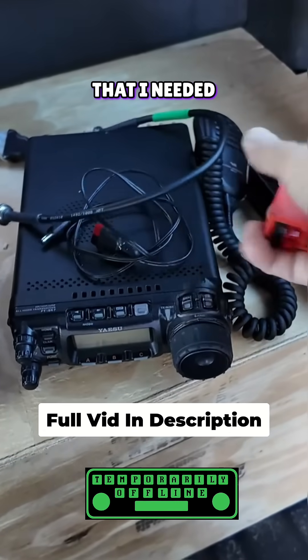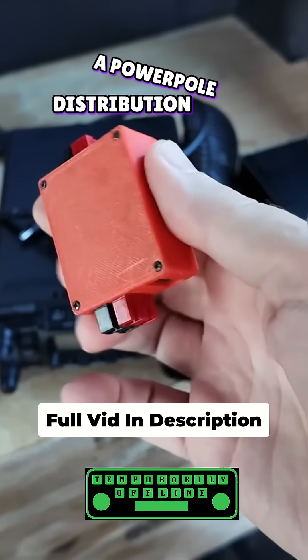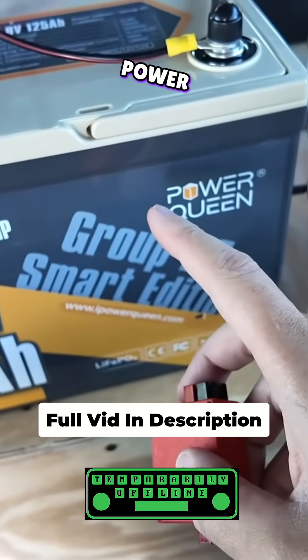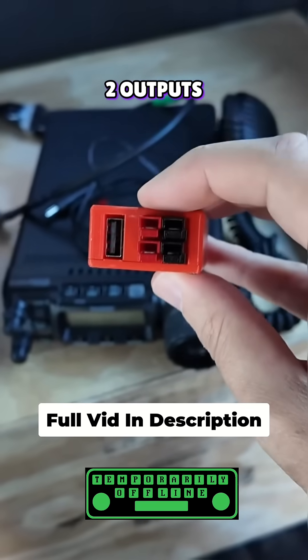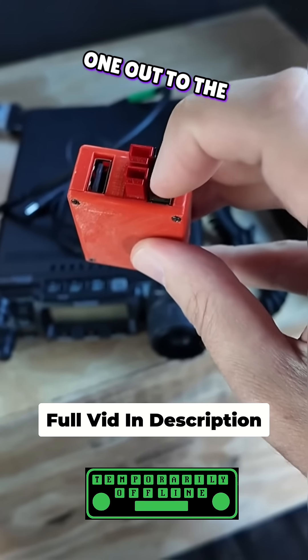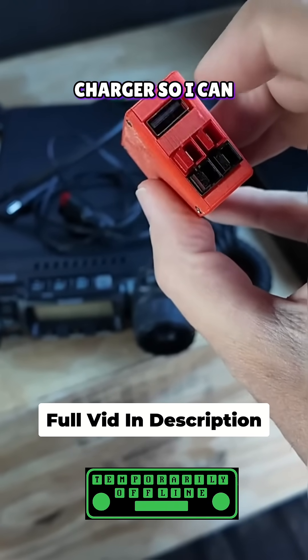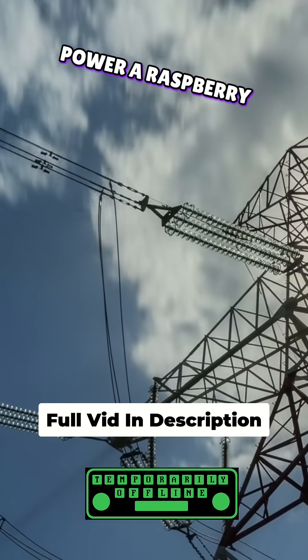I've got the coax jumper and a power pole distribution block — one power pole in from the Power Queen battery, with two outputs: one out to the radio, one out to the tuner, and a USB charger so I can charge my phone or power a Raspberry Pi.